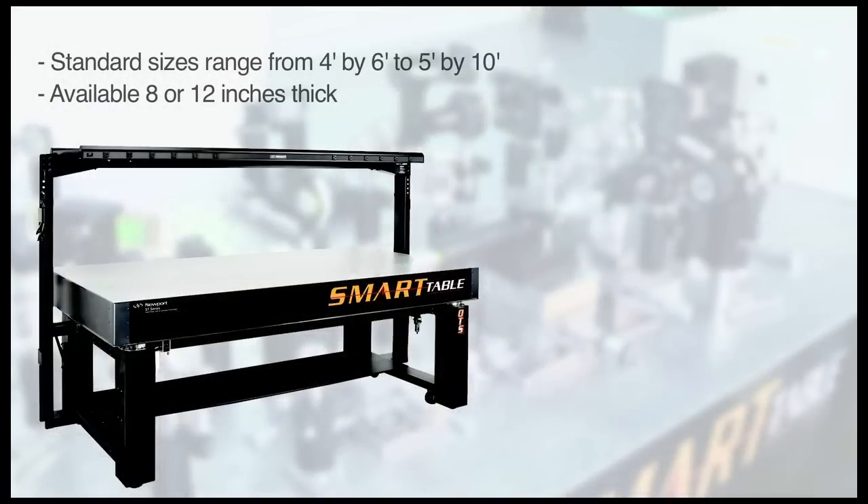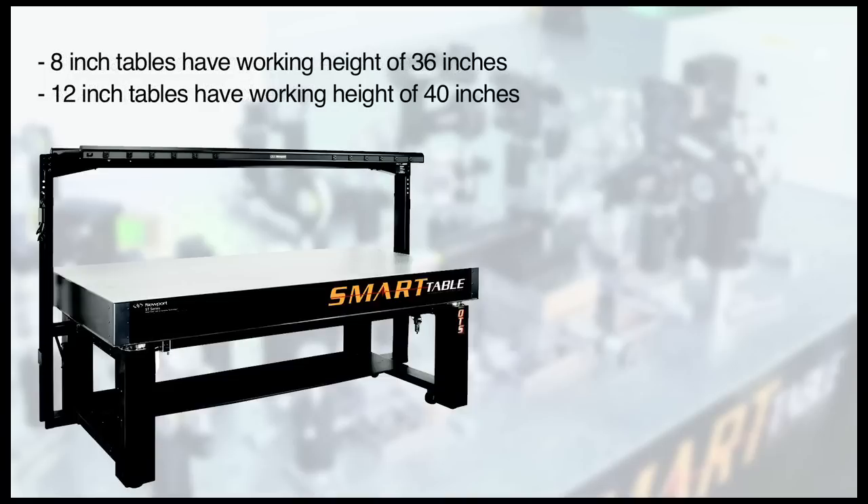Standard table sizes from 4 by 6 feet up to 5 by 10 feet are available in either 8-inch or 12-inch thick configurations. 8-inch thick tables create a working height of 36 inches, and 12-inch thick tables provide a 40-inch working height.